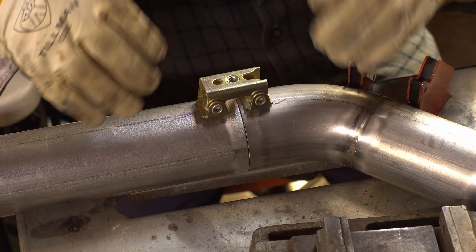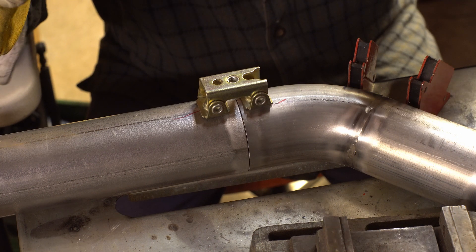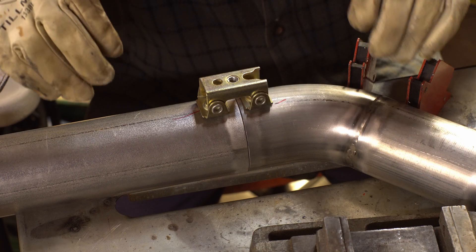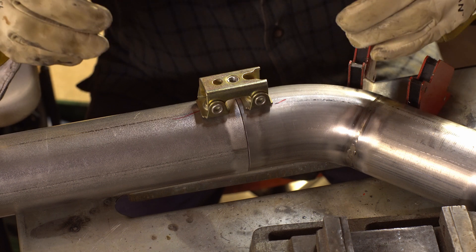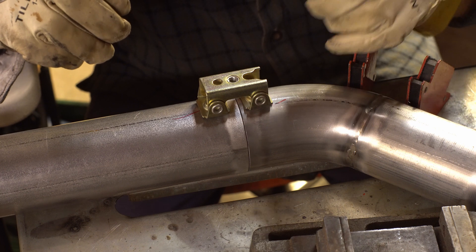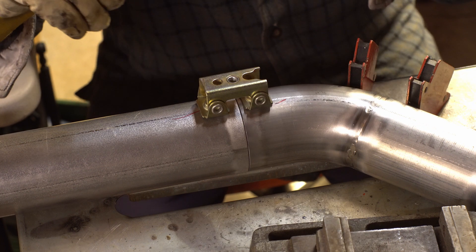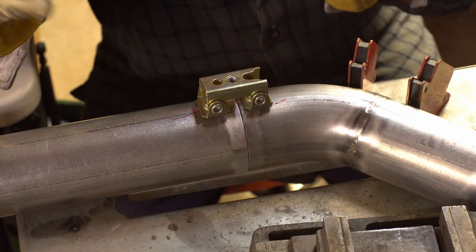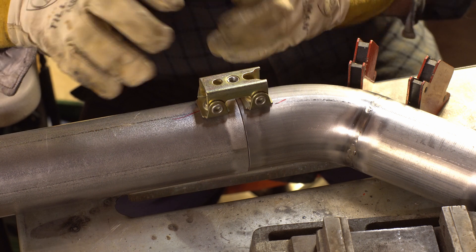A lot of you have noticed and commented on how much my hands tend to shake — that's actually a family trait and it is a challenge, particularly for TIG welding. The nice thing about fusion welding is you can use both hands to stabilize the torch, and that helps me a lot. This is the last weld, and the fit-up is about as close to perfect as you can reasonably get without putting it in a mill.